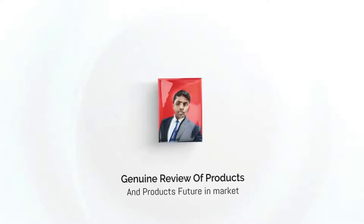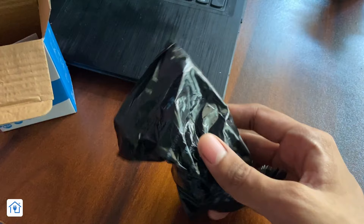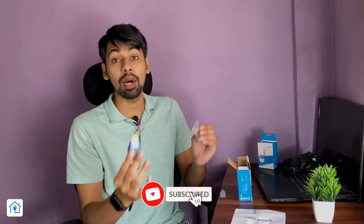Let's first unbox this and see what you get in the box. The packaging box is very good quality and the material is also good quality. This sensor comes in black polythene. You will also get a small user manual here — it is small, but all the information printed on it is sufficient. It also comes with two screws for mounting the sensor wherever you want to install it.